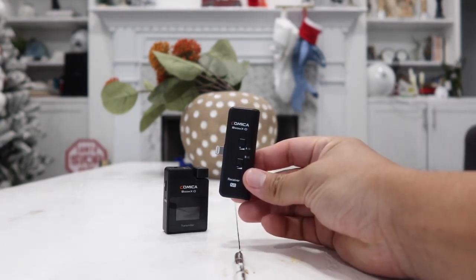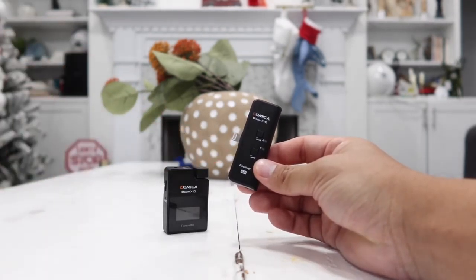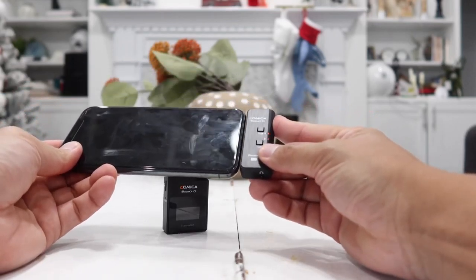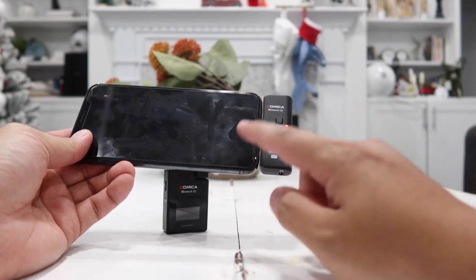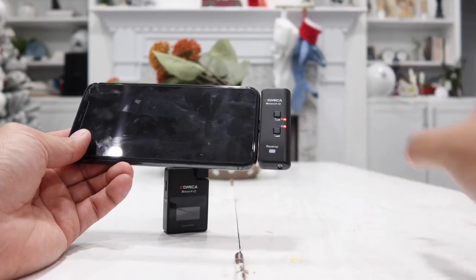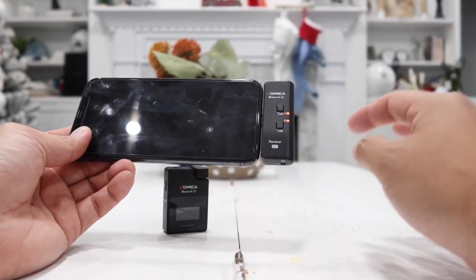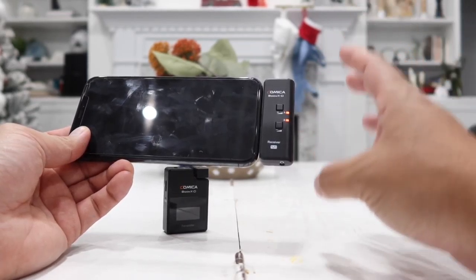Here is the receiver, and this is what you will be plugging into your iPhone through the lightning pin. Simply plug it in and it will actually receive battery and power from your phone to power it up. It takes very little power so you don't have to worry about it draining too much battery. Once it is plugged into your phone you will see a light come on — that means it is on and ready to go.